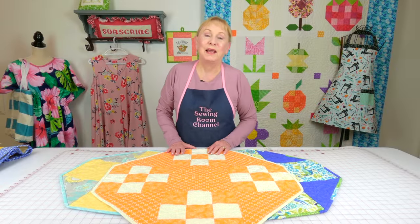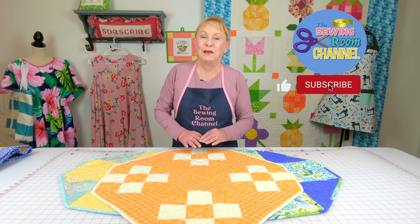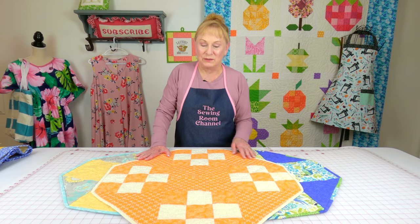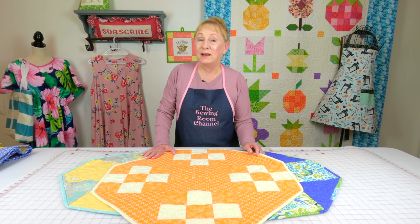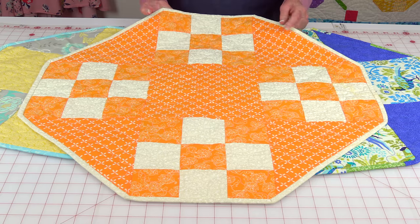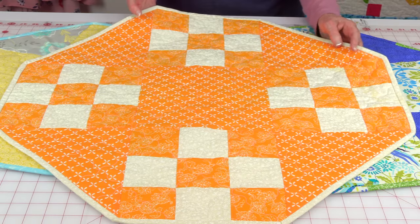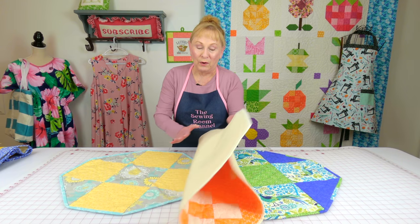Hi everyone, I'm Cheryl and welcome to the Sewing Room channel. When it's springtime is when I get really ambitious — I like to change out many of the items in my house because I love bright colors. I'm going to show you some of my table toppers that I like to place around my home. This one is very bright and cheery; I have a white kitchen so this really stands out, and I usually keep a pretty little vase on it with some pretty artificial flowers.